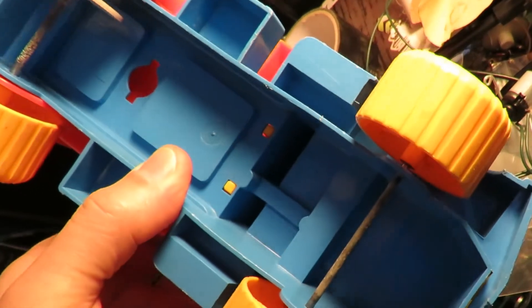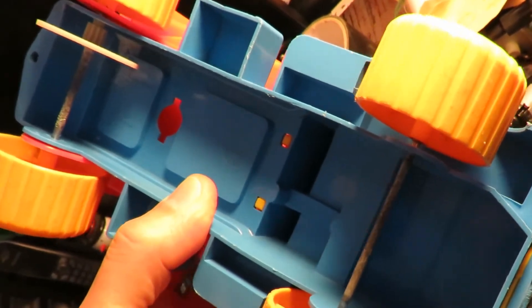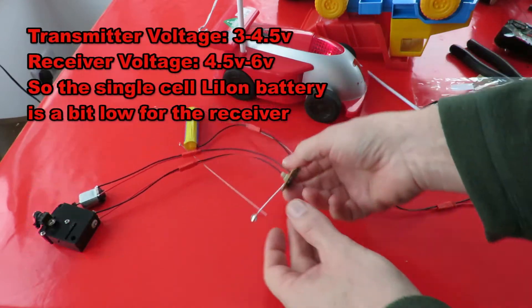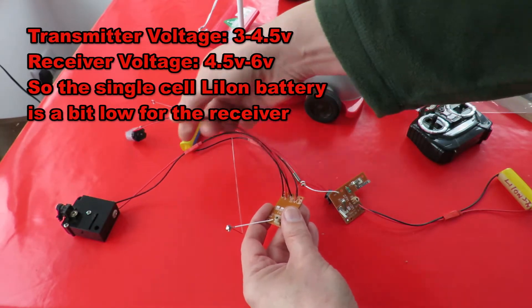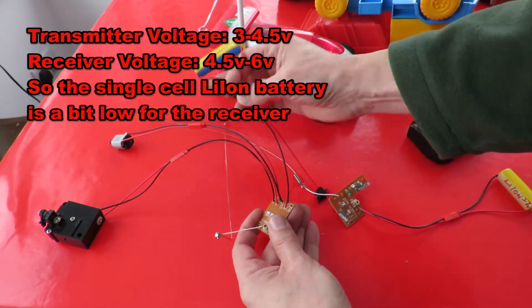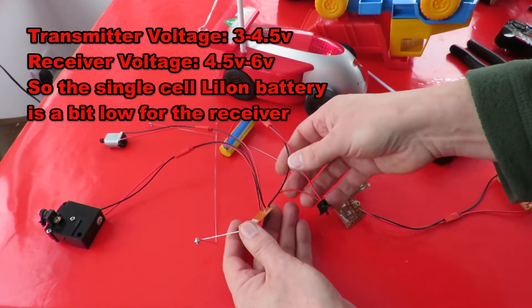We'll test that first, and then we'll see about doing some sort of steering at the front end — could have to make something up from scratch. I'd better give you a progress update because this is taking a lot longer than I expected. On the receiver, I've changed the leads and put JST connectors on it so I can connect it to various motors.